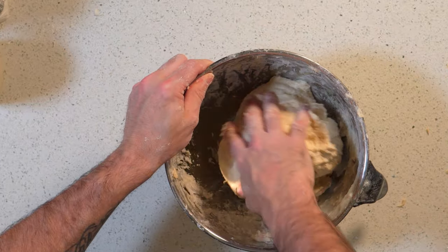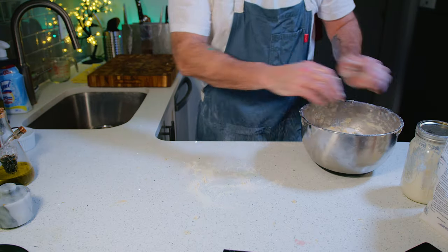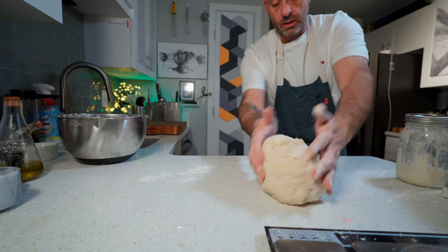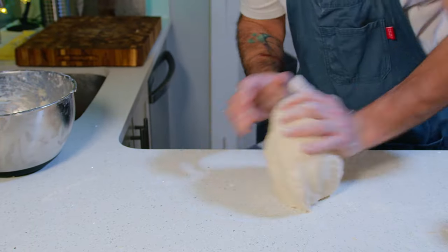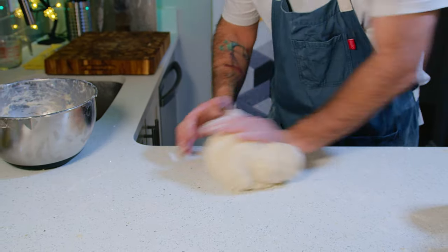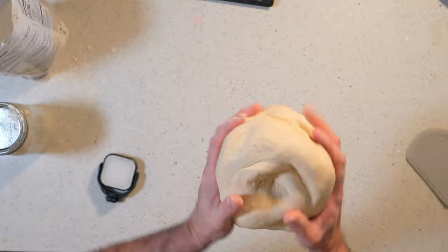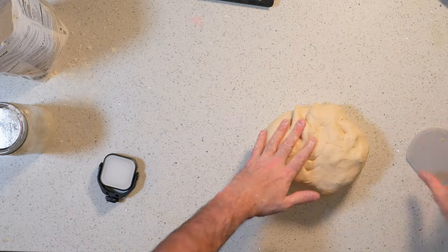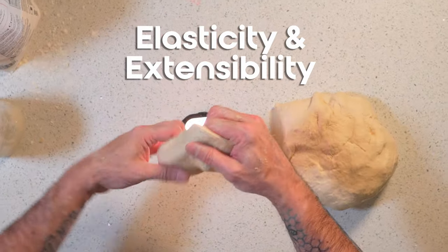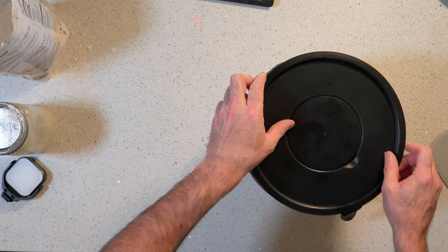After everything is fully incorporated, lightly dust your workbench or countertop and turn the dough out onto it for kneading. Think of kneading as folding the dough over and over again — you're just pushing it into itself, folding it over, and repeating. For about seven or eight minutes you're going to feel the dough start to become a lot softer, springier and elastic. Now would be a good time to perform the windowpane test, where you pull off a piece of the dough and stretch it over a light source. If you can see light through it like a windowpane, the dough has enough elasticity and extensibility. Then rest it at room temperature covered for 20 minutes.